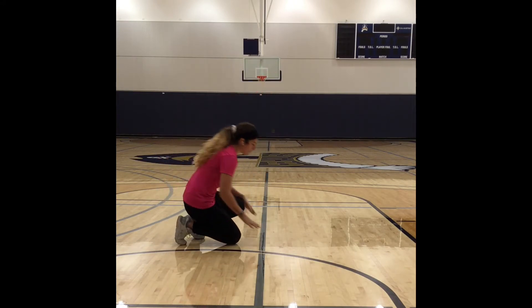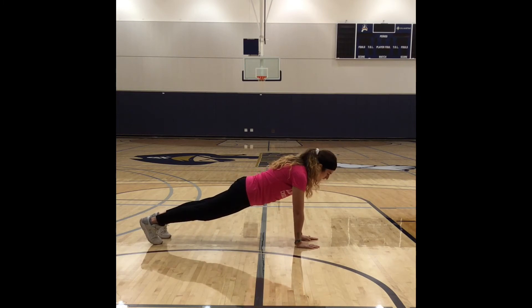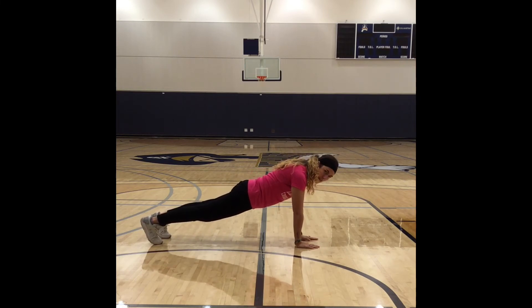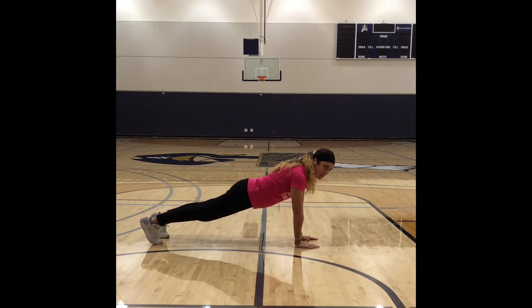Same thing as when we do planks, we want really good posture. Hands are below the shoulders, shoulders in line with hips, in line with knees, in line with ankles. So I should look like a plank. You want to make sure you're not sticking your butt up in the air — we're going to tuck those hips in.